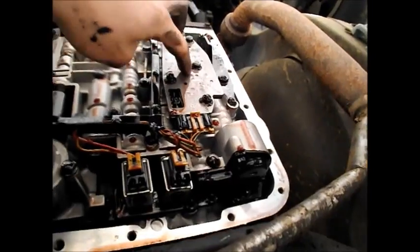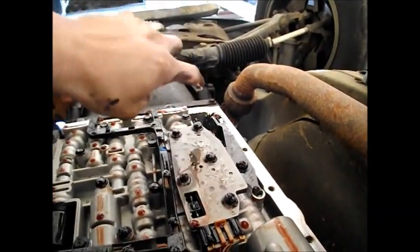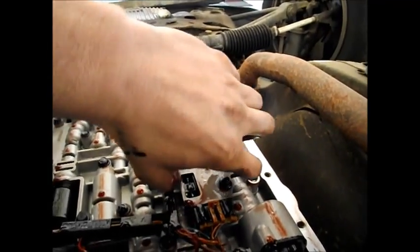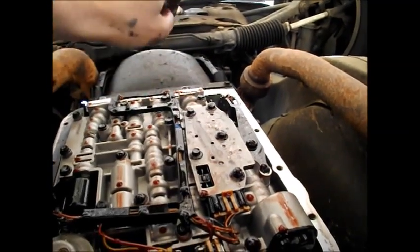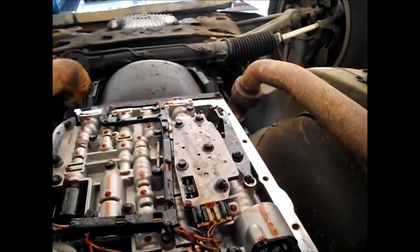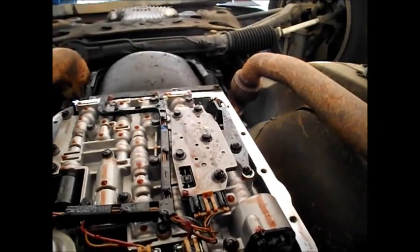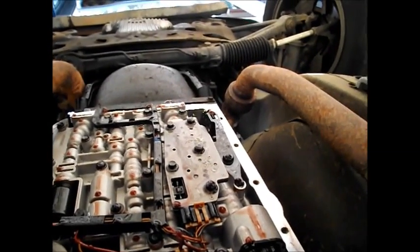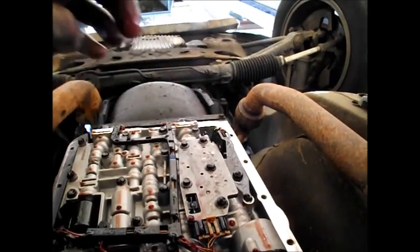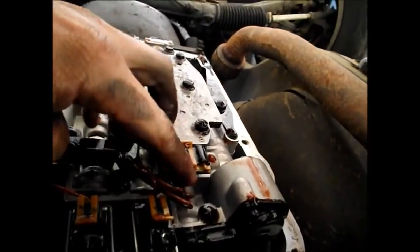If you're having harsh shifting throughout the driving range, this solenoid can be your culprit. This is what they call the pressure manifold switch assembly — basically a series of switches, some normally open, some normally closed. It tells the ECU what's happening — like confirming shifts have occurred and checking pressures, giving feedback for the pressure control solenoid. That's why it's got quite a number of wires going to the back of it.